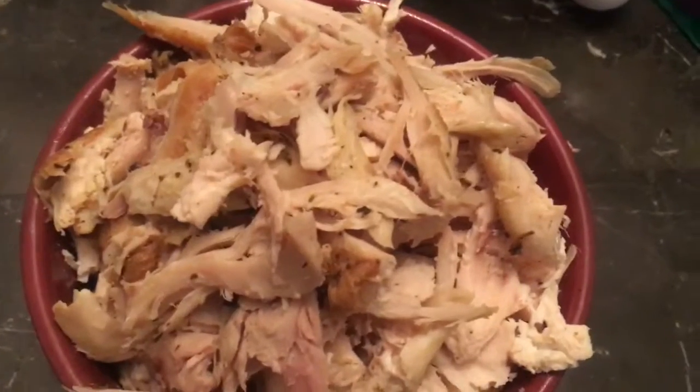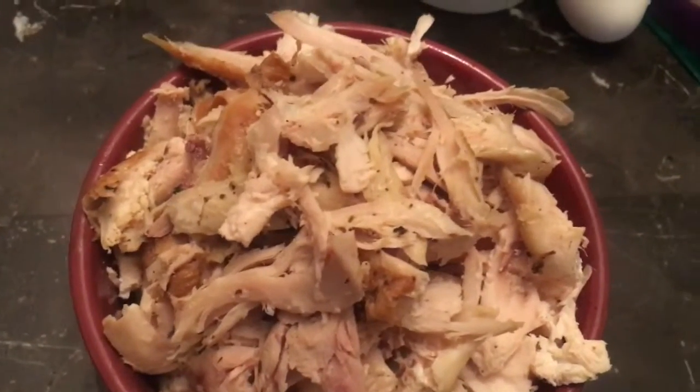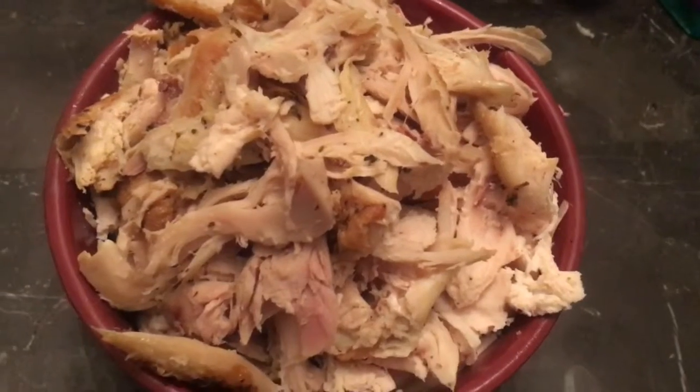This is how the chicken — the rotisserie chicken — looked once it was all pulled apart. Put it in a bowl and set it aside.